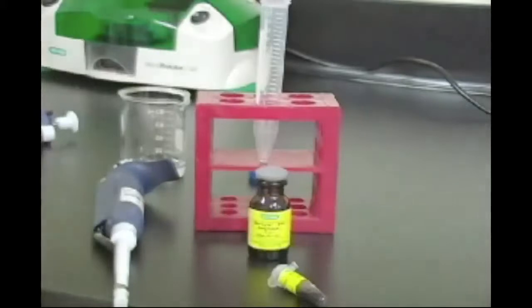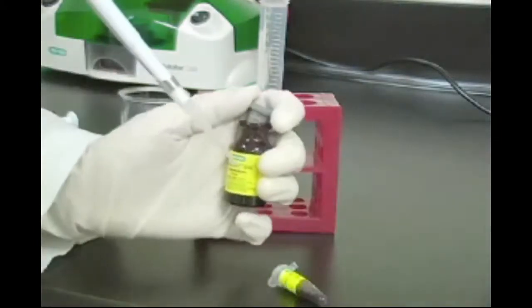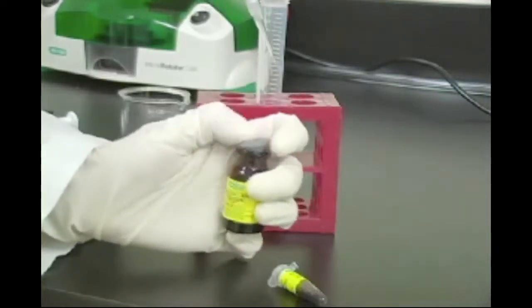To prepare the sample, take 100 microliters of protein sample and add 150 microliters of biolites pH 3 to 10 and 2.75 milliliters of deionized water for a total volume of 3 milliliters.